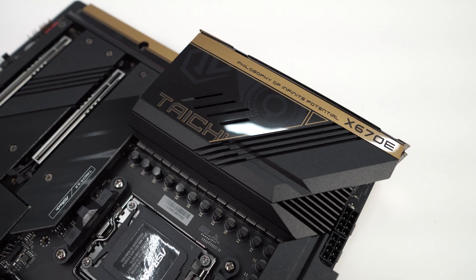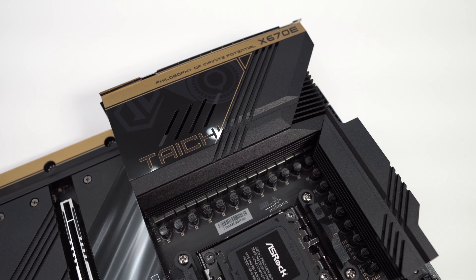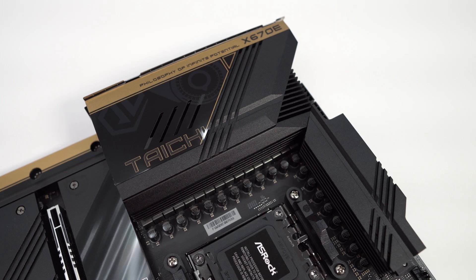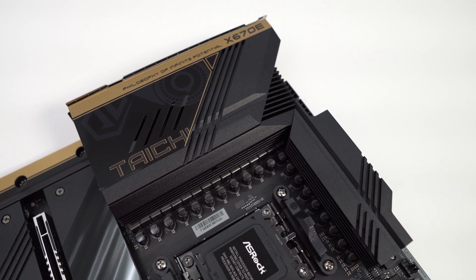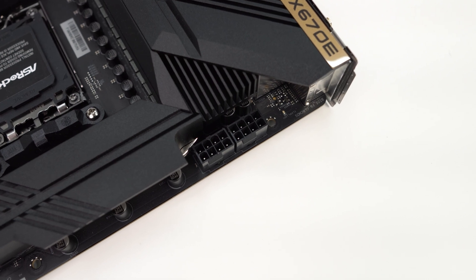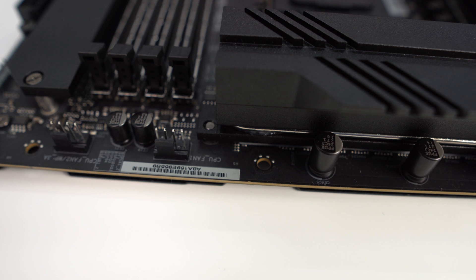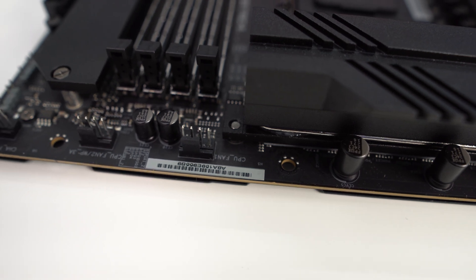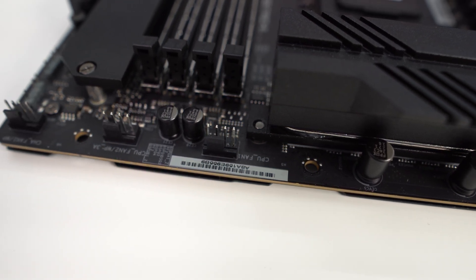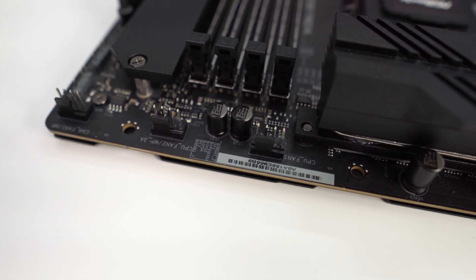There's an active cooling fan embedded in the larger heatsink, and the IO cover has a pretty nice gold accent, though there is no moving gear like we saw on the Z690 Tai Chi. At the top corner of the board you'll find two 8-pin EPS connectors, and as we move across the top edge you'll find three 4-pin fan headers. One of these is for your CPU fan, but they're not color-coded, so it's a little harder to identify which one that is.